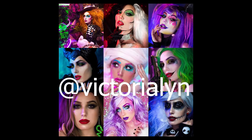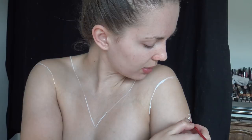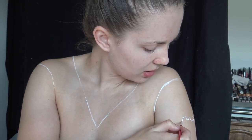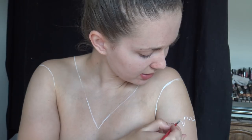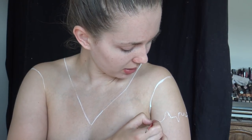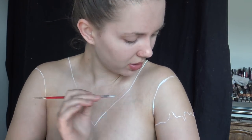First, grab some white face paint — this can be any type — and we're going to map out Sally's clothing. I'm always looking at a reference photo. It's very simple, she doesn't really have a lot going on with her outfit. On the arms I'm making it look a little jagged, going up and down, because her clothing is kind of stitched together.